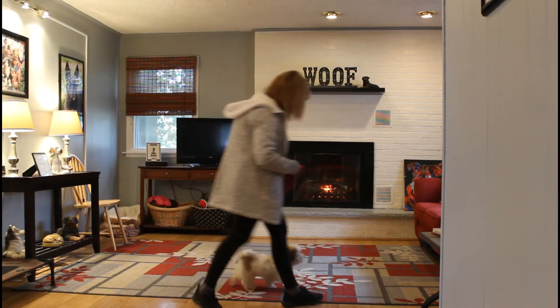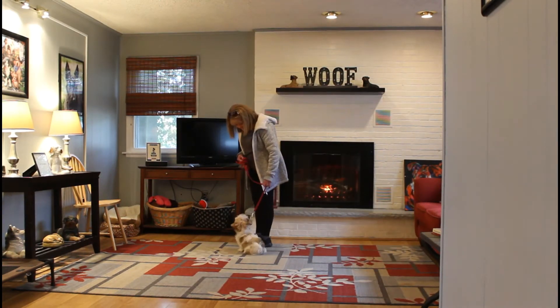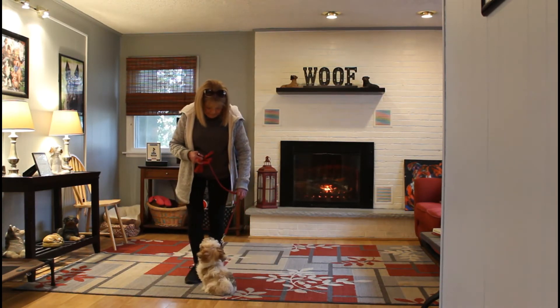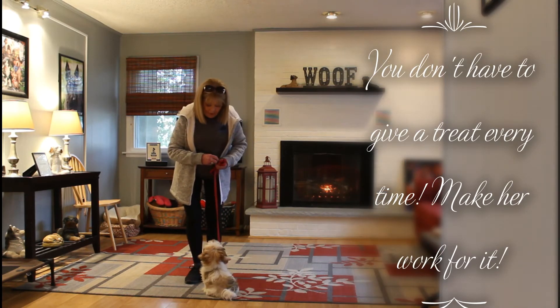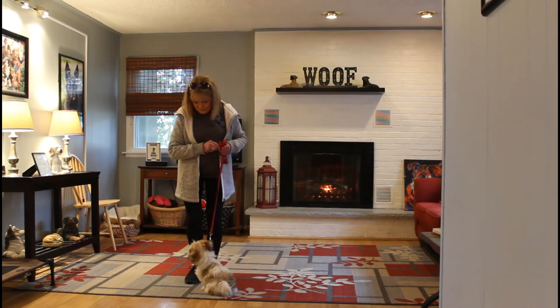Bella expects to get another command after her stay, so we just heel her back around to reset her for the next command. I didn't use a treat that time because we're trying to wean her off of the treats and just use the clicker as her sign of a good job.